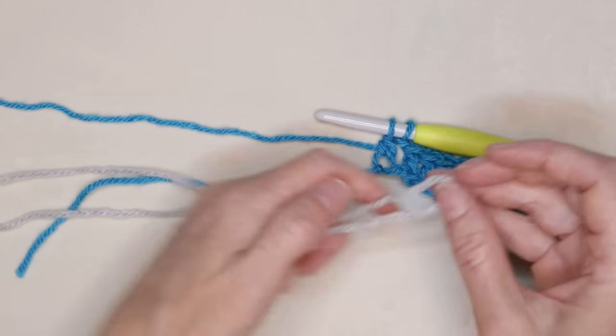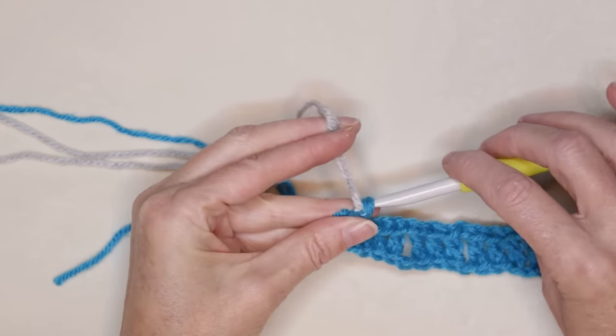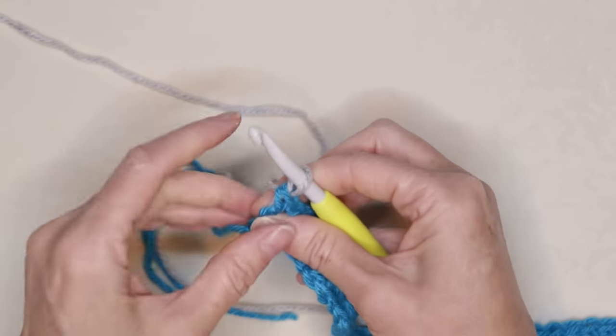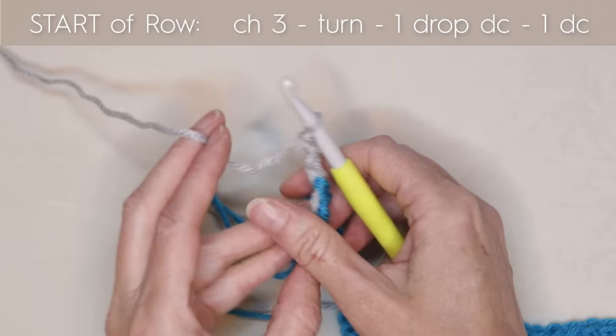Getting your third color, leave a long enough tail and slide that loop onto your hook. Just finish that double crochet with your new yarn, drop your tail and hold it with your work, and chain 3: 1, 2, and 3. Turn your work.